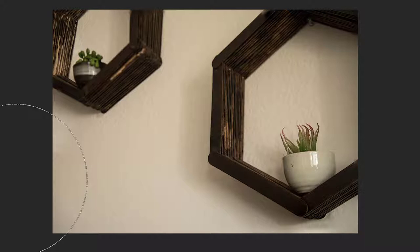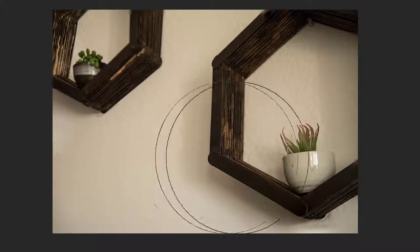Here we have what I assume is a focus stack along these wall display units with the little flowers in them. The only problem is this one is sharp — very sharp — and this one is not. If you zoom in and look at this flower, it's soft. So you either needed more files in your focus stack, or you needed to be very careful when making the files that you had all of these sections in focus.